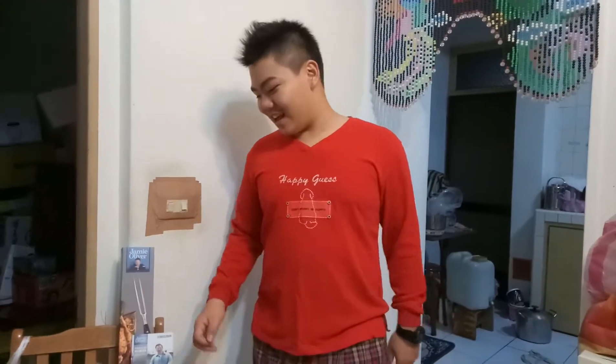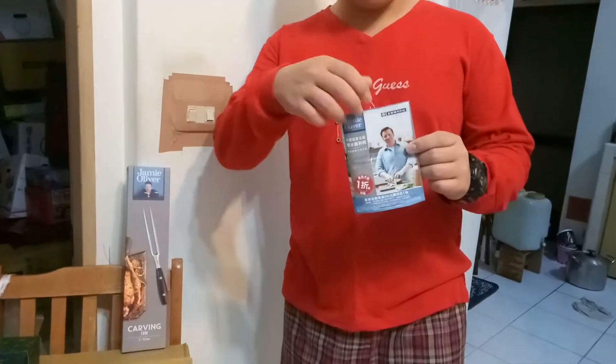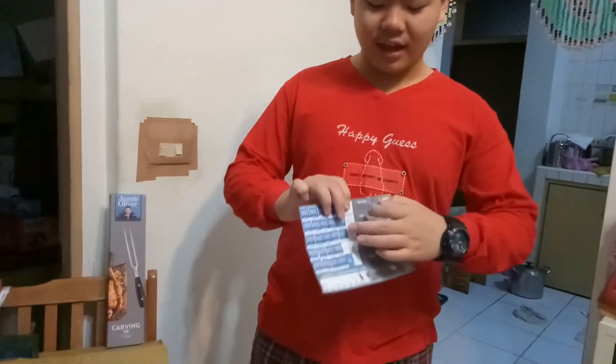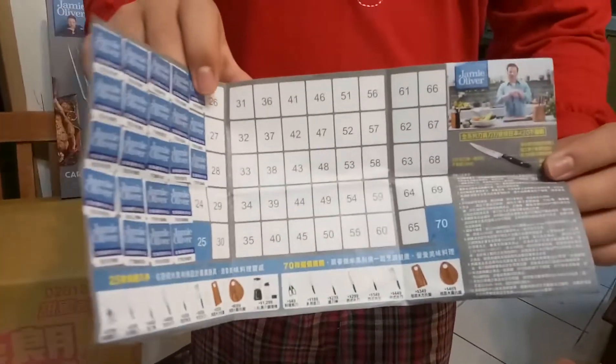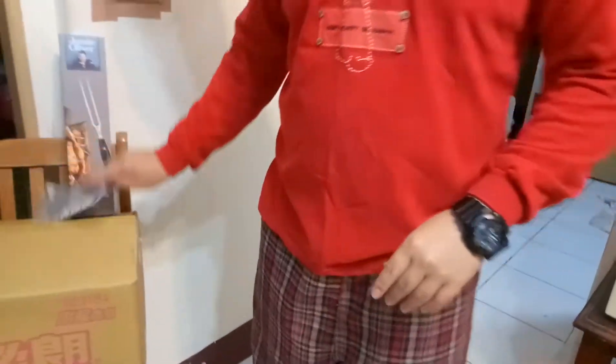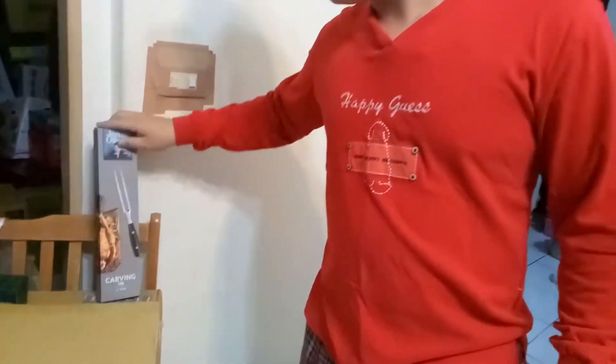Hey guys, welcome to Vlog 15. As you guys can see, here we have the Jamie Oliver Carving Fork. It's because the market we have is running a points system that gives you a discount for the Jamie Oliver set. So today we just got the carving fork, which is awesome for the chickens that we eat usually. And moving on to today's main topic.